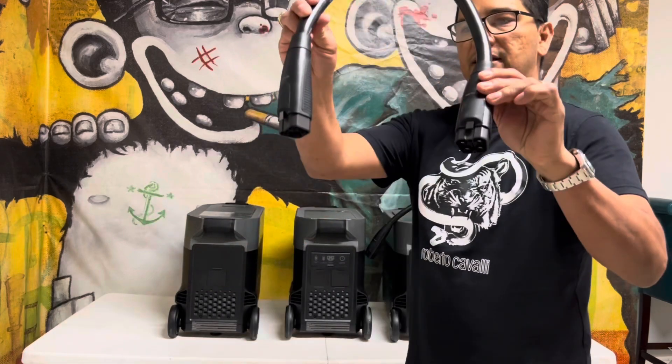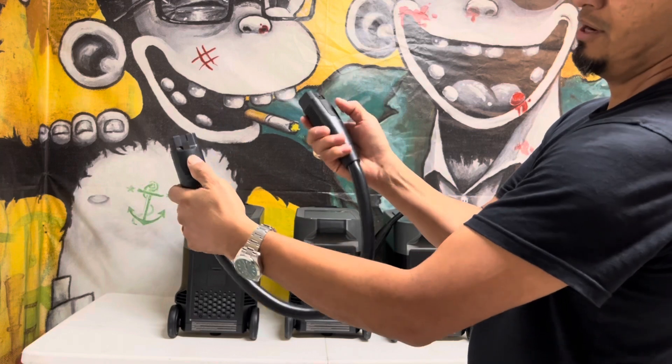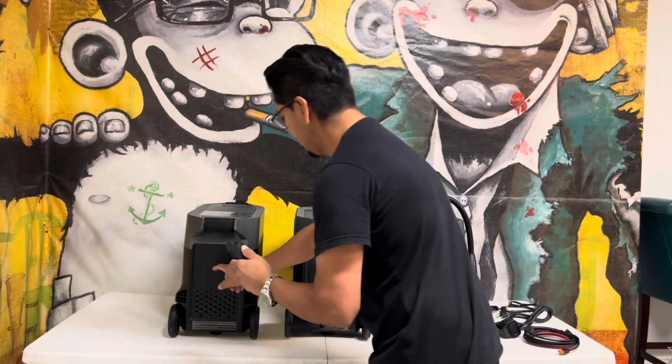The connectors to the batteries look just like this. The way it plugs in — you put the tabs on, and to release them you push here with your thumb. Then you put it on and you can feel it snap in.